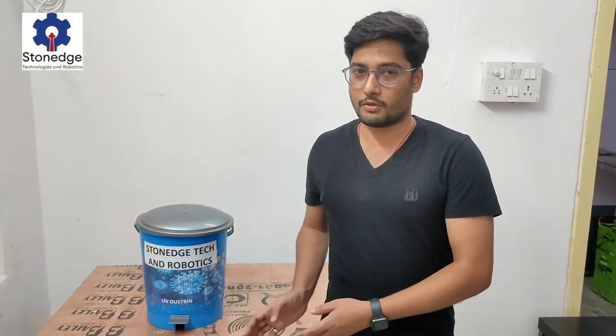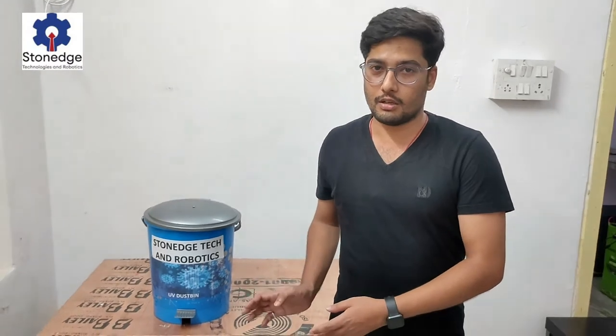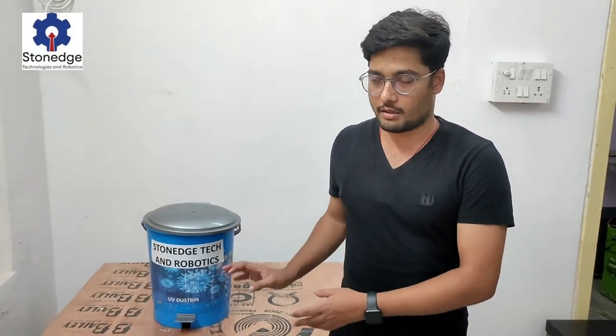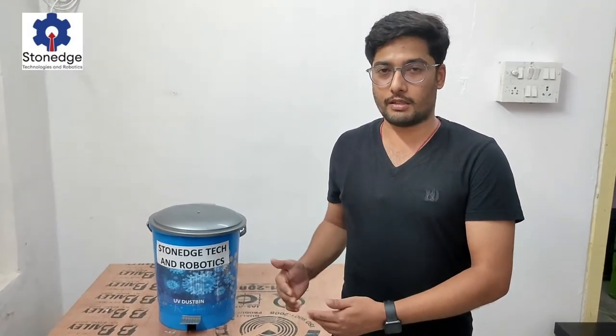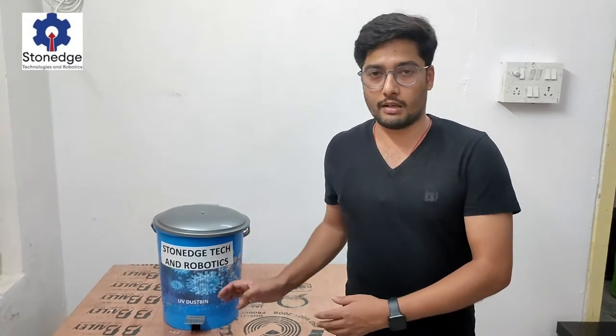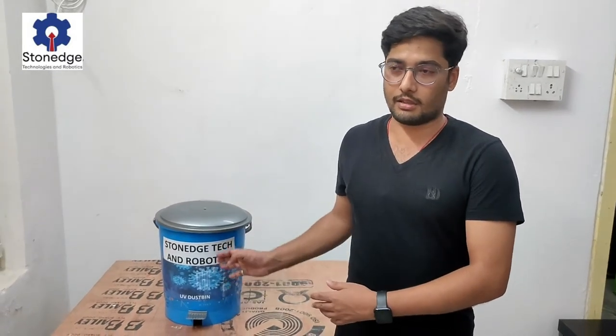To overcome that problem, we have developed this product. Once we throw any waste into this bin, the UV lights will be on for 3 minutes. After 3 minutes it will automatically turn off, and it will kill around 90% of germs in the bin.